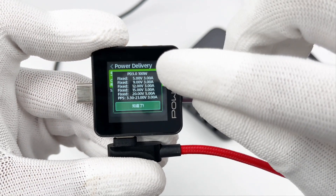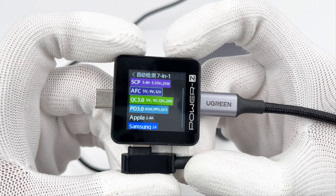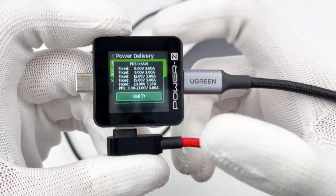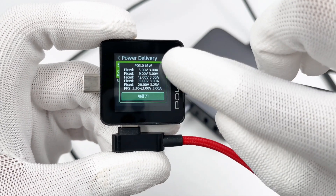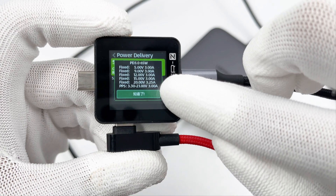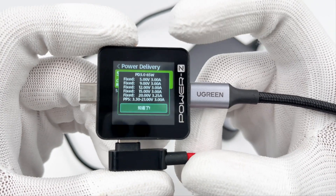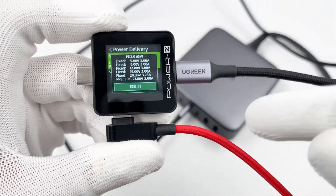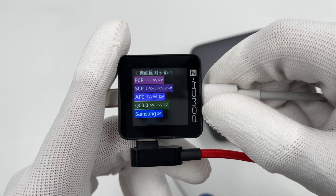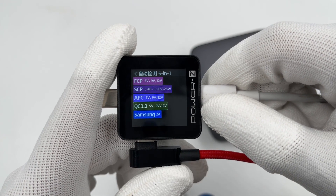USB-C3 supports all protocols of USB-C1 and C2, and has an additional FCP. The PDOs for USB-C3 and C4 are slightly different — just 20V 3.25A instead of 5A. The supported protocols and PDOs of USB-C4 are also the same as USB-C3. USB-A1 supports FCP, SCP, AFC, and QC3.0 protocols, and USB-A2 is the same as USB-A1.